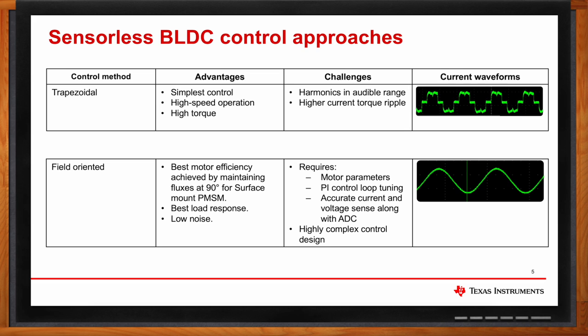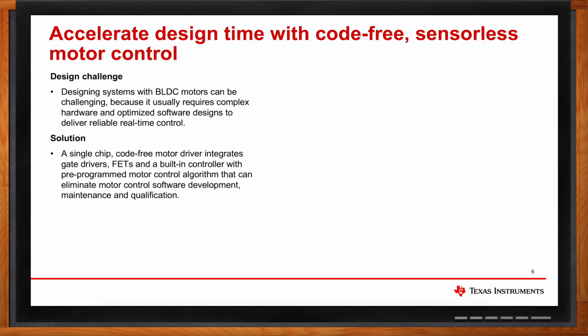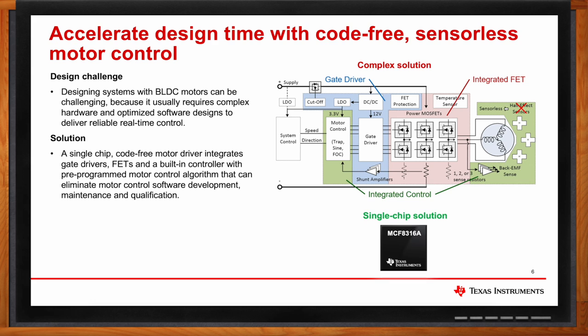Would this kind of single-chip solution address the hardware complexity normally required for BLDC motor designs? Building hardware for a BLDC system can be overwhelming. A typical system requires gate drivers, integrated MOSFETs, current sense amplifiers, voltage sensing comparators, and analog-to-digital converters. Most systems also require a dedicated power architecture, including low drop-out regulators or DC-DC step-down regulators to power all components on the board. An integrated BLDC driver combines all of these components and delivers a compact yet easy-to-use solution.